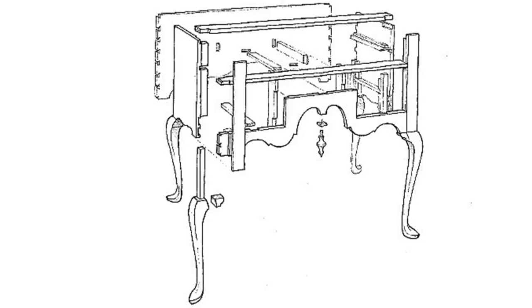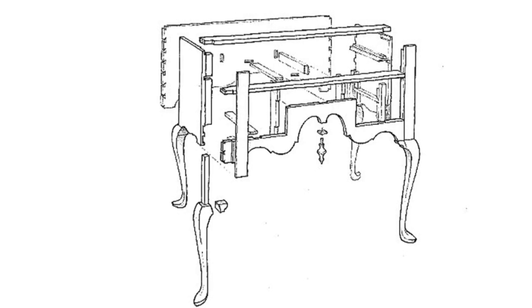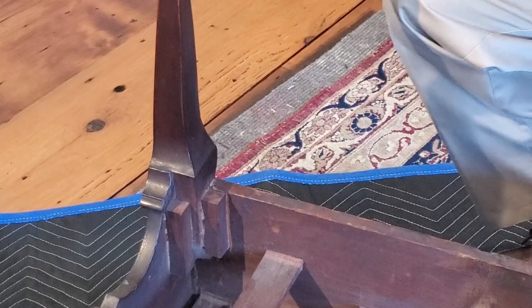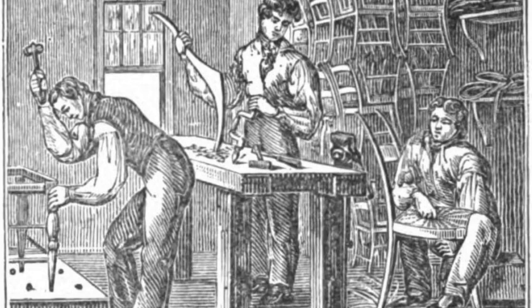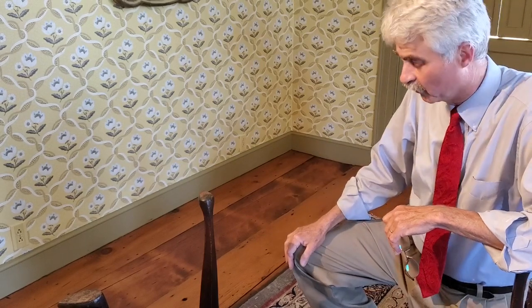This is the way Newport furniture, both lowboys and highboys, were built — where the case is essentially a box and then the legs are added to it. Because the legs could be added later, a shop could spend extra time working on them, carving knees and carving long cloth feet, before they needed to be joined to the case. This is one of the parallel processes that went on in Newport cabinetmaking shops, where one craftsman would build the case while another worked on the legs.